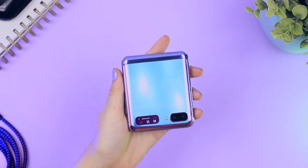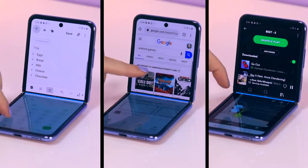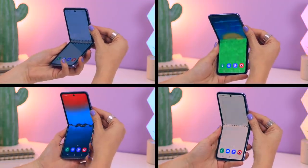I am super pumped to be showing you guys some tips, tricks and hidden features that I found on the Samsung Z Flip. I've been testing out every feature this puppy has to offer from the mini cover screen to the cameras, folding mode and so much more. Stay until the end because I have some free Z Flip wallpapers for you guys.